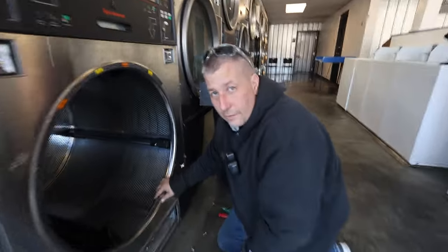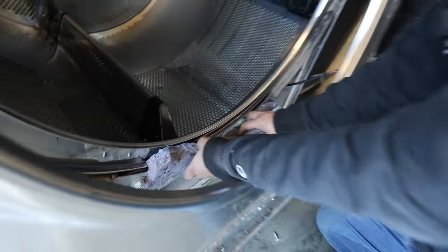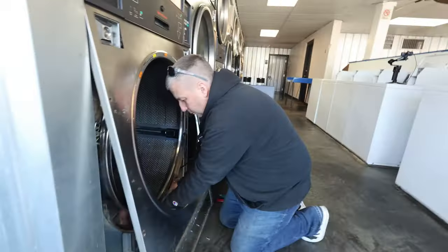I want to see the second place lint collects. Look at this fun one — right in there. It's like a chocolate bar. Willy Wonka's lint.